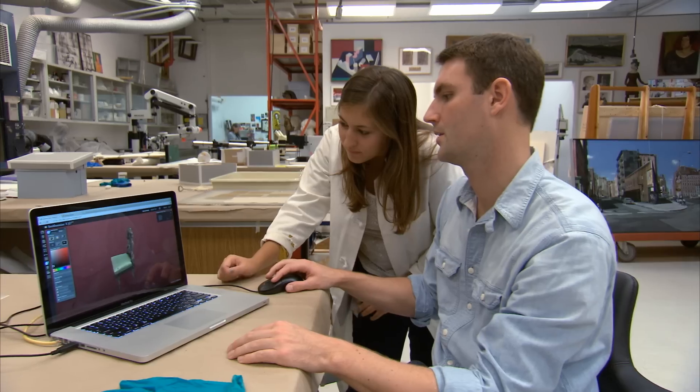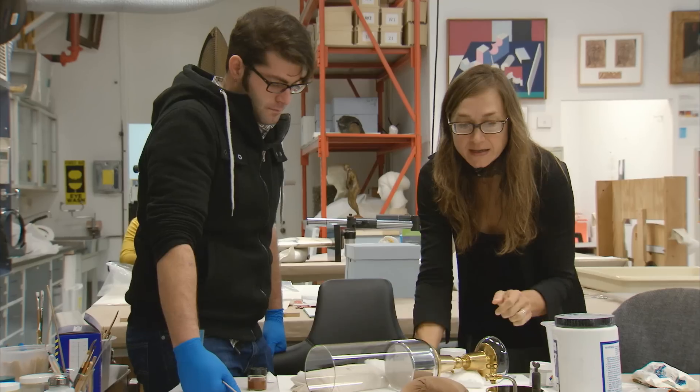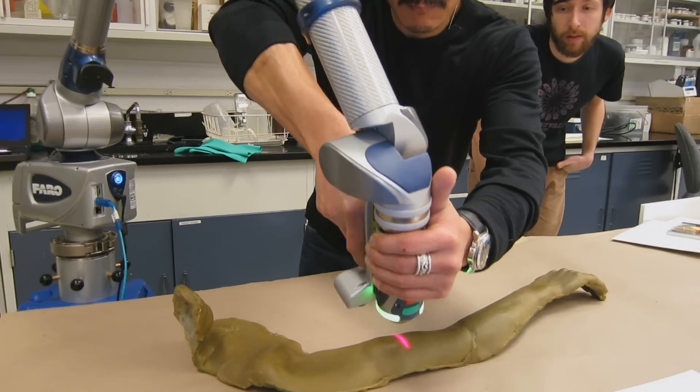I'm looking at 3D scanning as being something that takes away hours of work trying to come up with some really creative solution. And whenever there's something that provides that for the museum staff, it just means that my focus and the museum's resources can then go towards making the show even grander than it is.